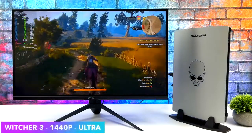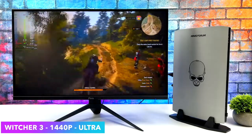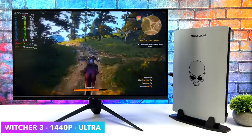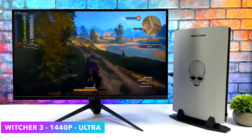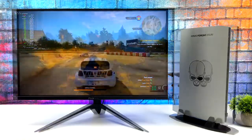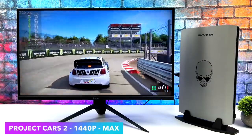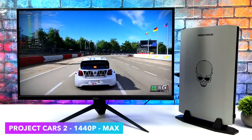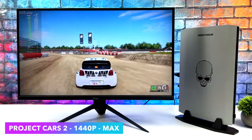Moving over to The Witcher 3, and in SteamOS I'm actually getting worse performance with this than I was in Windows. I'm at 1440p Ultra, no hair works, and in Windows we can actually run this game at around 63 FPS on average at 4K maxed out, but with this I did have to drop that resolution down to get 60 out of it. Project Cars 2 — one I always like to test because it's still one of my favorite racing games. We're totally maxed out at 1440p getting well over 100 FPS, and it does perform amazingly.